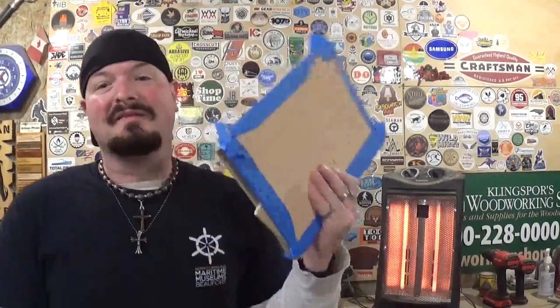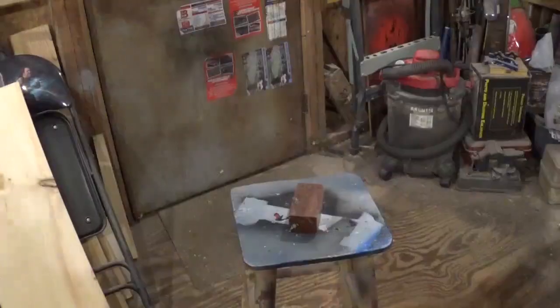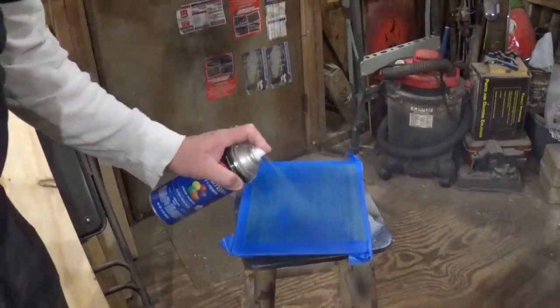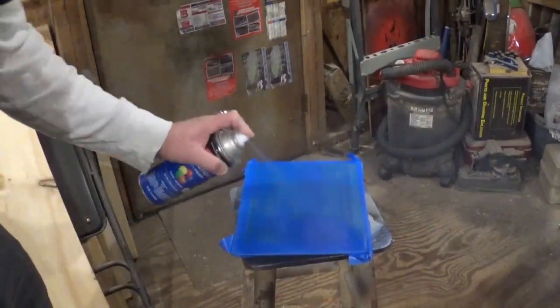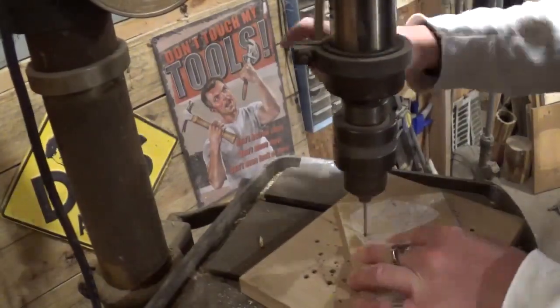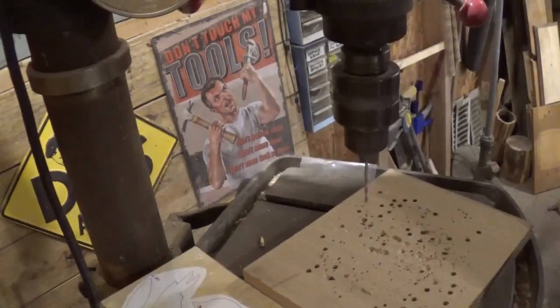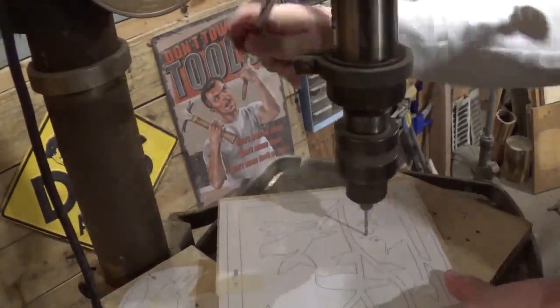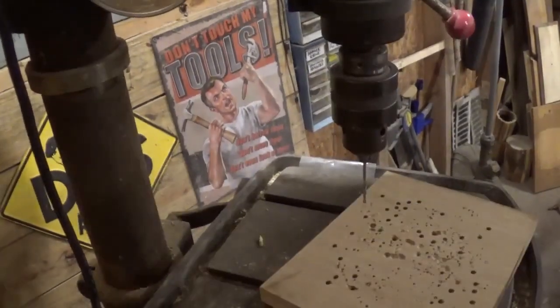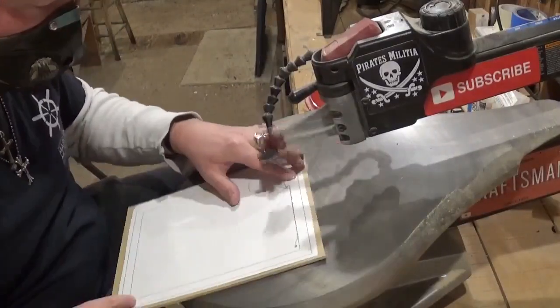Since everything is prepped and prepared, let's get started. We're going to begin by spray painting the backer board a nice blue color and setting it aside to dry. Then we'll head over to the drill press and drill out all of the pilot holes for internal cutting as well as the birds' eyes. There are not very many internal cuts in this project — just enough to give it some great detail.